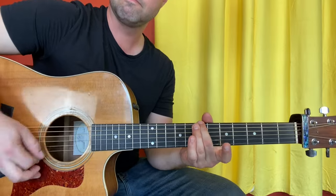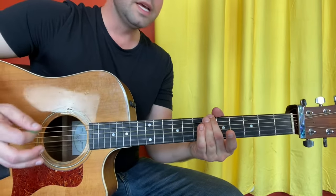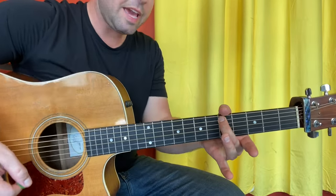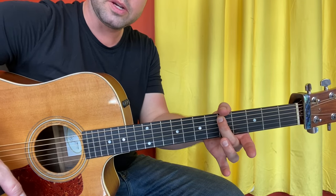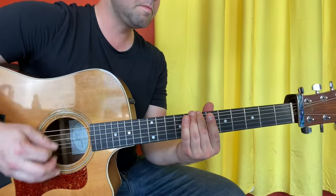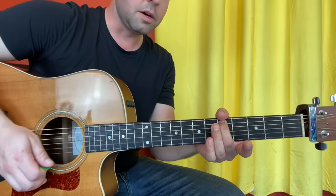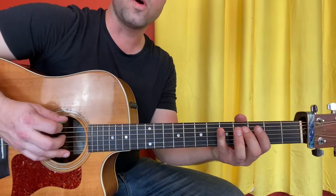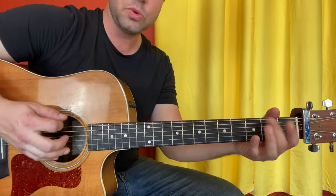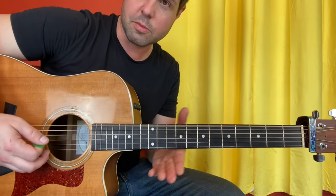E7, E6, now A5. When you do the A5, you can mute the E string with your thumb. E7, E6, A5. Now our little plucky-strumming pattern's going to change: E4, followed by just down-up, then E2. Same thing, and then open E string before the move of destiny.